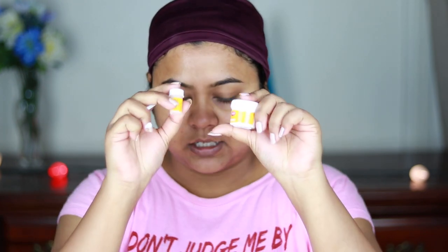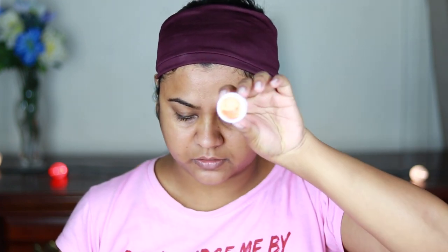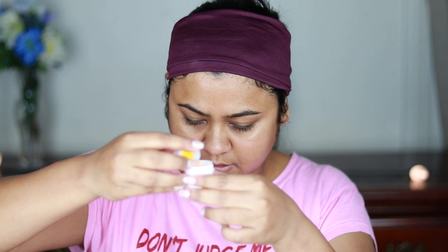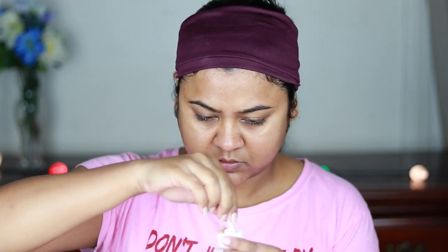Take one big spoon of cream and a small spoon of activator and mix thoroughly. Since I'm using the whole small pack, I don't need to measure — I can just use it all. There's a protective cap on the cream container, which is good. The cream is a very nice orange color. I'm now mixing in the activator. The instructions say to use a spatula to apply the mixture on the area to be bleached, avoiding the eye area.